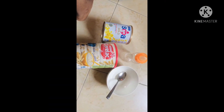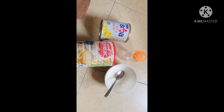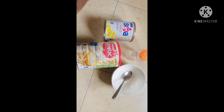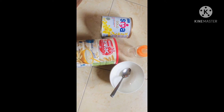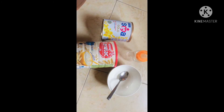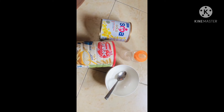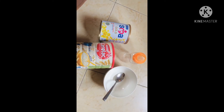Hey guys, welcome back to my channel, this is Lillian here as always. Today I'll be teaching you guys how to make Cerylac for a six-months-old baby. I have my Cerylac here and my baby is taking it with SMA gold milk for six-months-old baby.